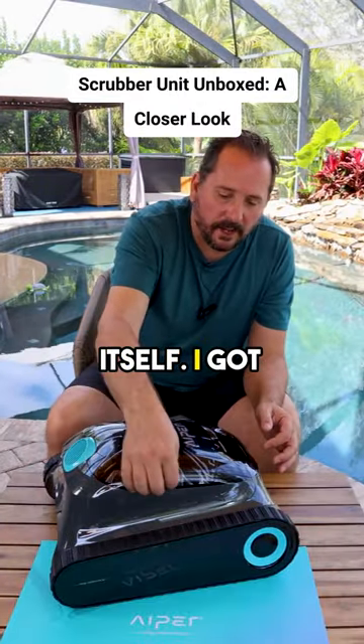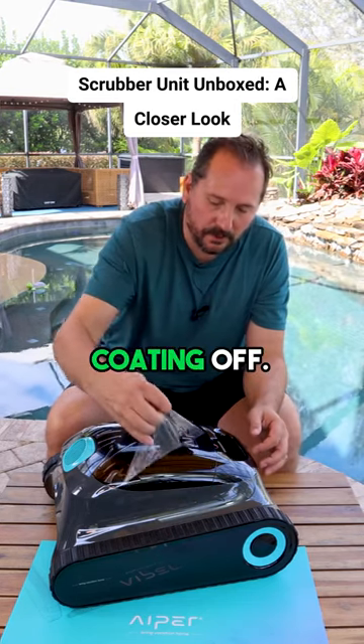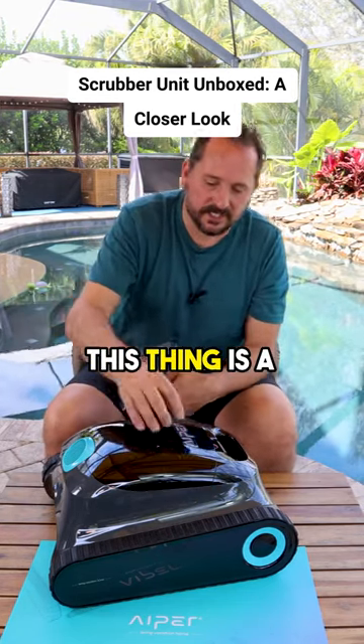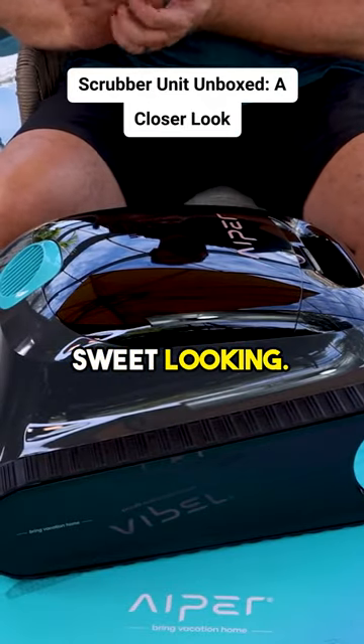Here's the unit itself. I got it all out of the packaging. Let's take this little protective coating off. This thing is a nice looking unit — that is so sweet looking, very cool.